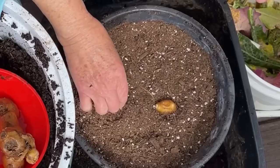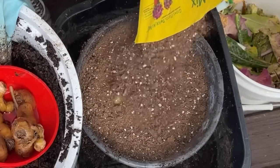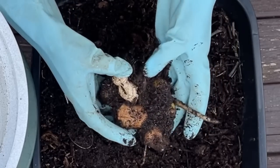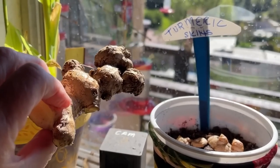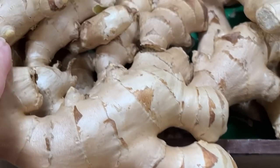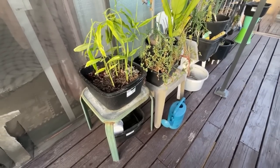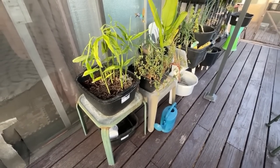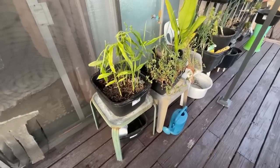Today we're going to go through how to grow ginger, how to plant it, and how to harvest it — everything you need to know. All the ginger we grow here came from store-bought. We're going to go completely over the proper way of growing it, because there are so many ways to do it that just won't work, including a mistake I made here.